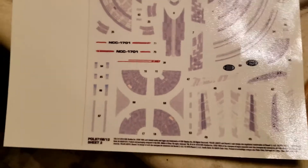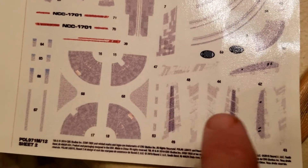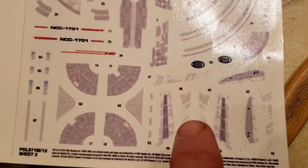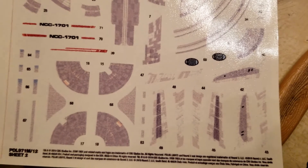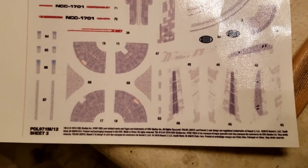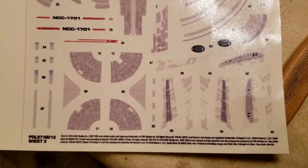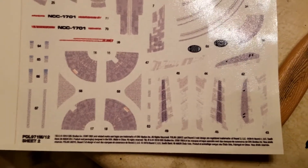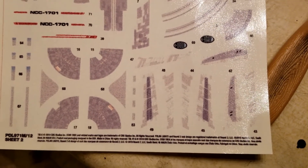I ran into a little problem during decaling. Namely, these decals here, which are supposed to go on the insides of the nacelle struts, I accidentally put on the outsides of the nacelle struts. What you're seeing here is a copy I printed up on some blank decal paper from a scan I made of the original decals. Ladies and gentlemen, this is why I do this — just in case I make a mistake.